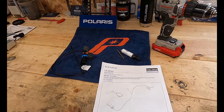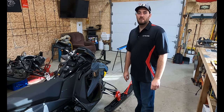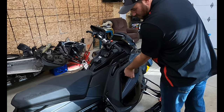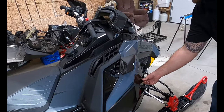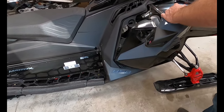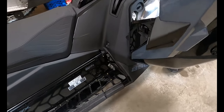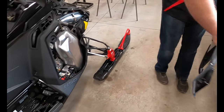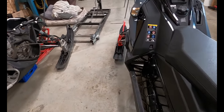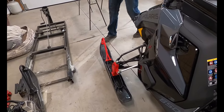We're going to start by removing the body panels. There are three quarter-turns — one there, one here, one up the front. Grab your panel and bring it up to the back. Put it somewhere it doesn't get scratched up. Same with the other side.